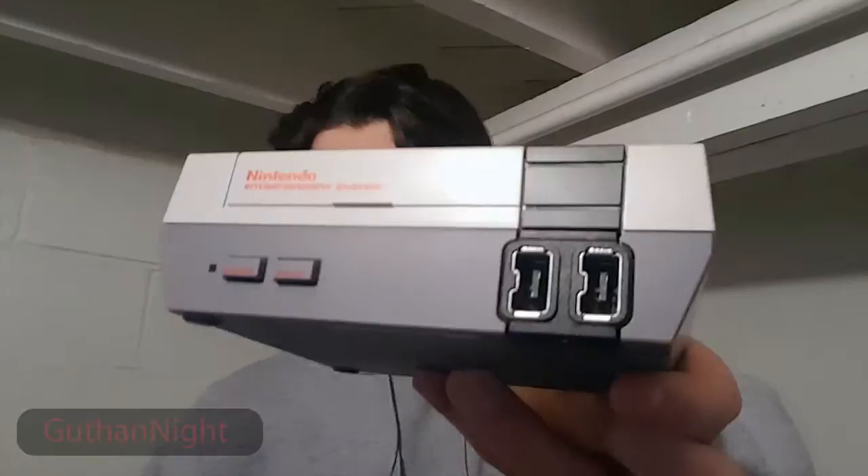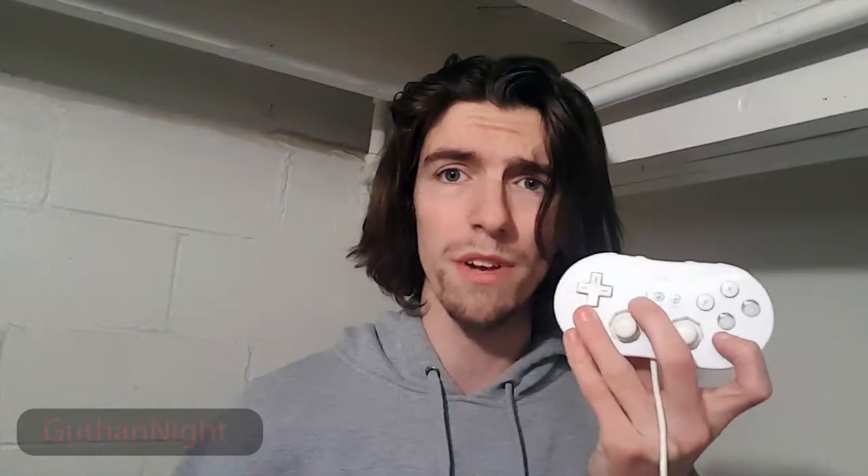If you look here on the NES Classic, those are nunchuck inserts — look at that, that is a nunchuck insert. There are going to be people who want the NES controller, which is fine, but for people like me I'd prefer to use the Wii controller. These are more available than the NES controllers, and I just get a couple of extension cables so I don't have to get up off the couch — and honestly it works for me.